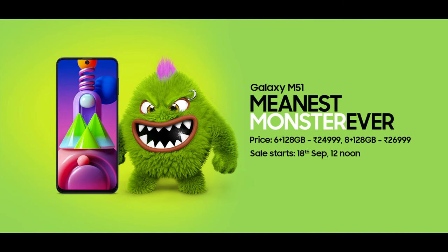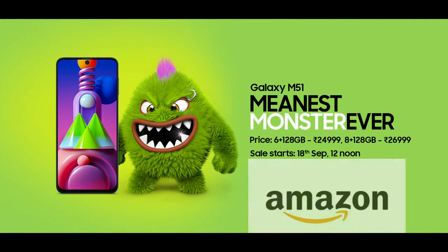For the Samsung Galaxy M51, we have a price of 24,999 rupees for the 6GB plus 128GB variant, and 26,999 rupees for the 8GB plus 128GB variant. We also have a hands-on review of the Samsung Galaxy M51 available.